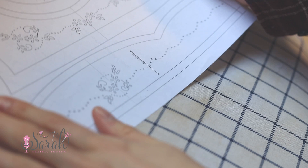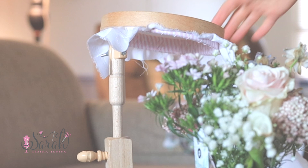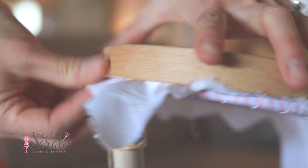Moving right along, you'll put the fabric into your hoop. I've included a budget-friendly hoop in your kit and I've used this style for years. You can definitely do some wonderful stitching in these, but a stand is definitely the bougie way to go.